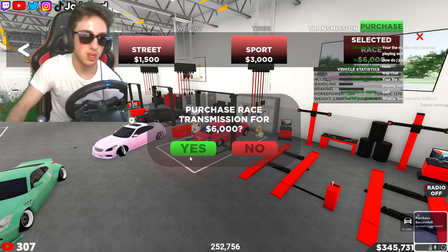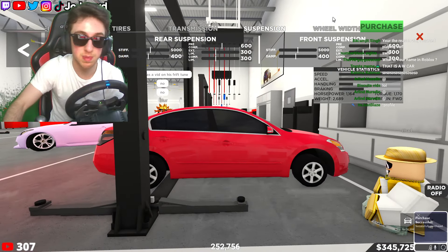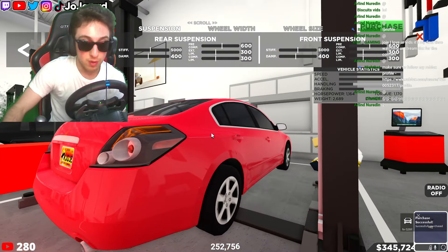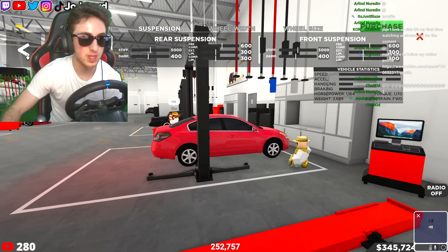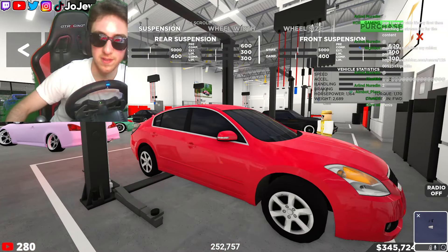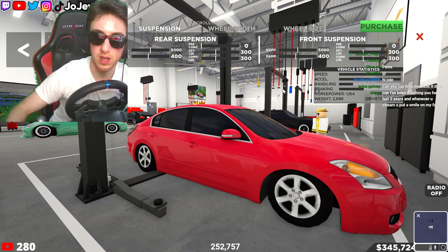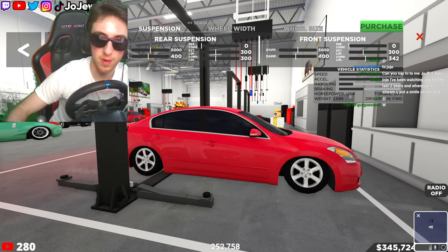Let's go ahead and fully upgrade this. Now let me fix up the suspension. It's a stance build, and don't mind why the wheels are small, let me fix that real quick. I'm going to do the suspension first — the color might change but I'm going to go ahead and drop this thing to the floor. Seriously, we're going to the floor with this because this is a stance build.